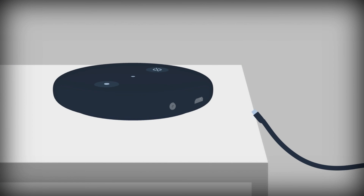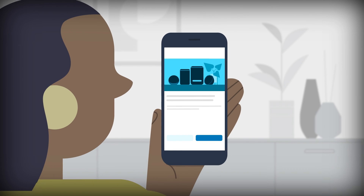Plug in your device. Follow the instructions to set up the device.